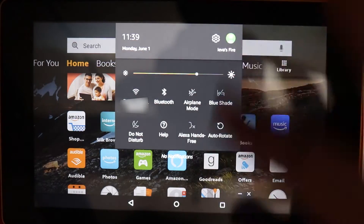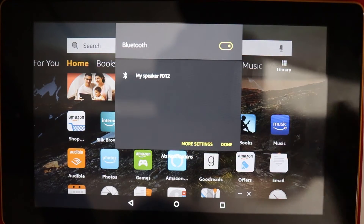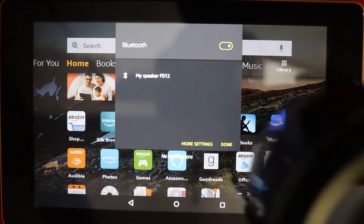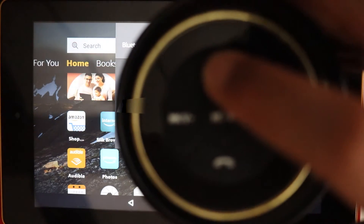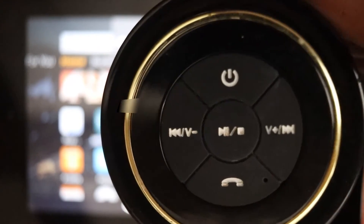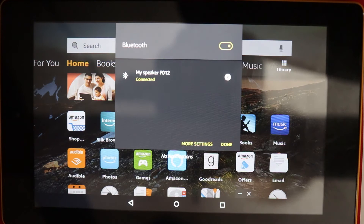You can double check that by scrolling down and going to Bluetooth — just touching it once shows the already paired Bluetooth devices. So next time you connect, it's already paired. All you need to do is turn on your Bluetooth speaker and you'll see it automatically connects and says it's connected. As easy as that.